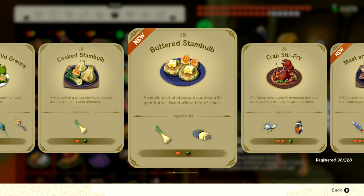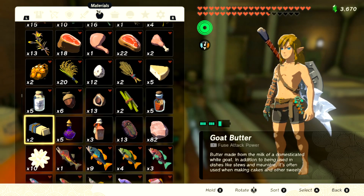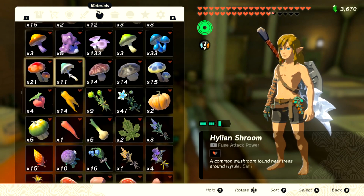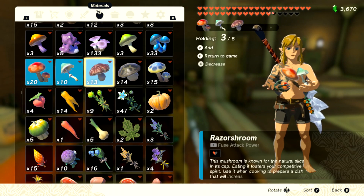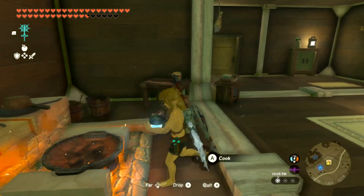I'm going to show you how to make recipe number 20: Copious Mushroom Skewers. If this video helps you, please like it and don't subscribe to me. It says you need four different mushrooms — looks like I got four right here: one, two, three, four.